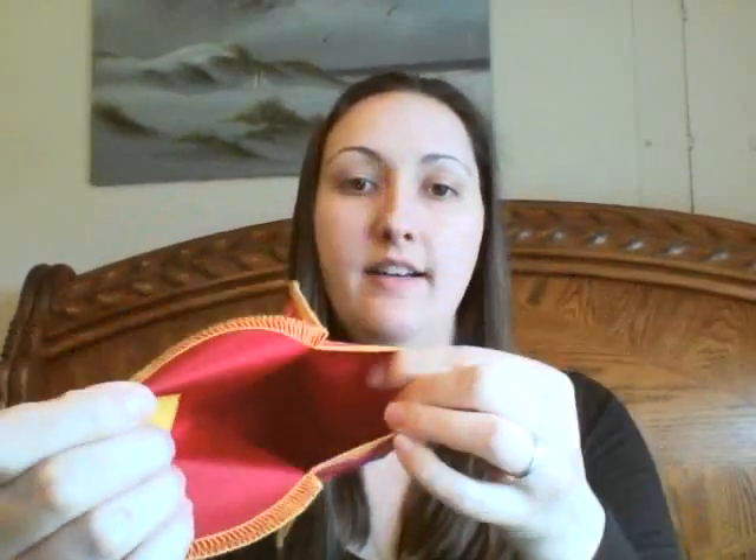And here it is. As you can see, it's a good size — it's about the size of my hand, and you can fold it down smaller or bigger.